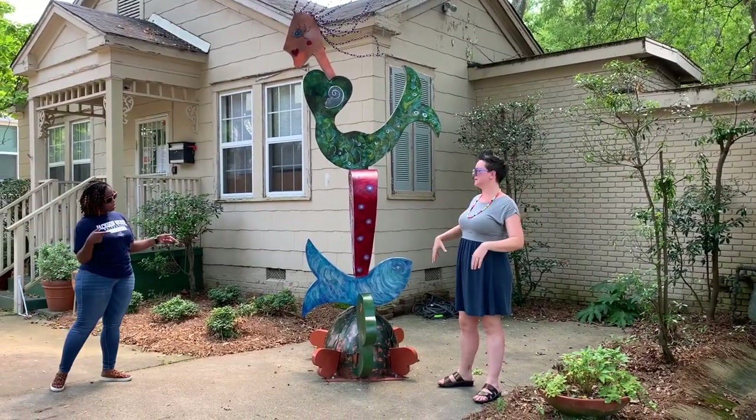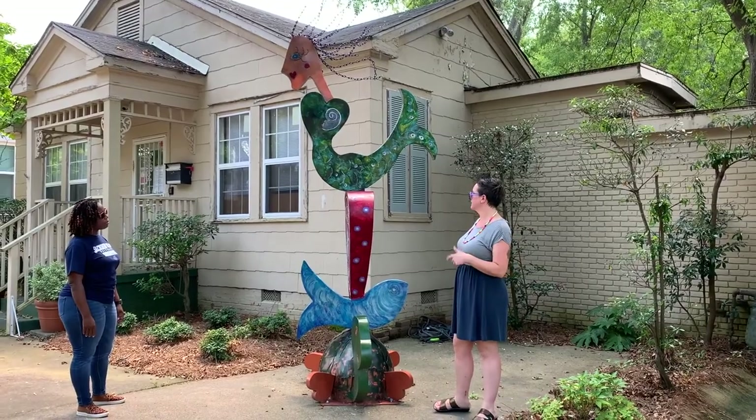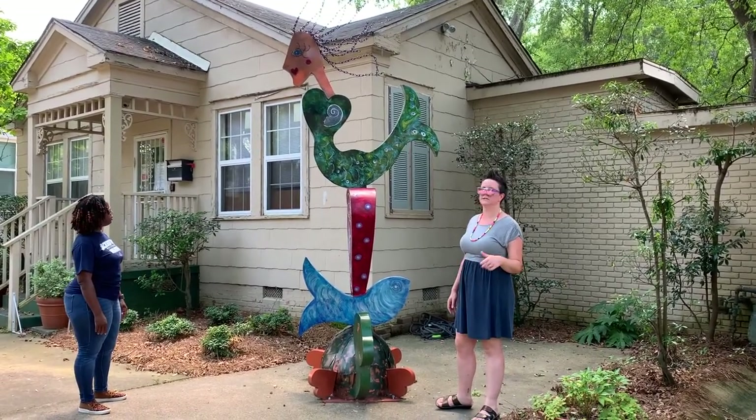Here we are at our next piece — this is Turtle Down Totem by Gwendolyn Kearney. It's outside of the Midtown Partners offices, just about a half block away from the Roku Coast County Zone.